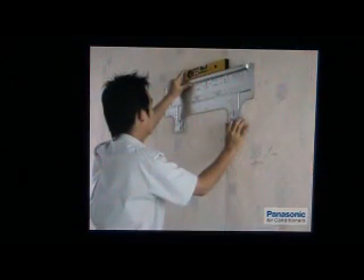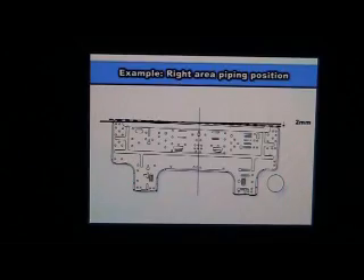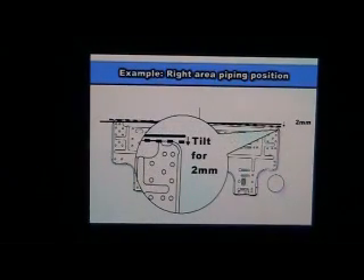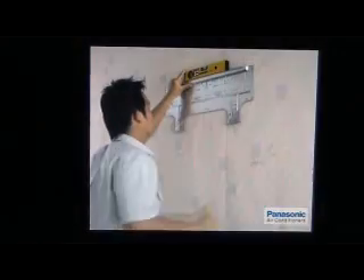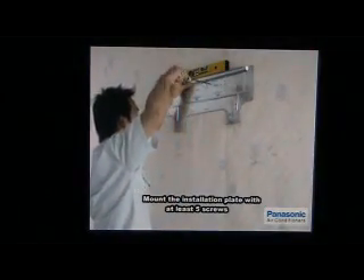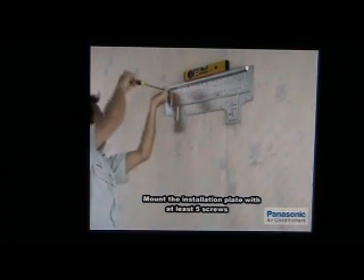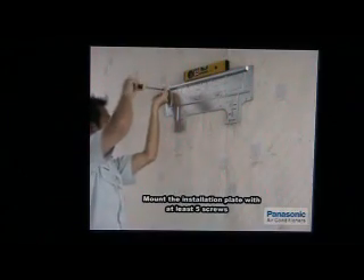For better drainage purpose, it is suggested to tilt down the installation plate approximately 2 mm downwards to the drainage hole. Next, tighten the middle screw and fasten the remaining four screws to ensure that the installation plate is firmly in place and well secured.